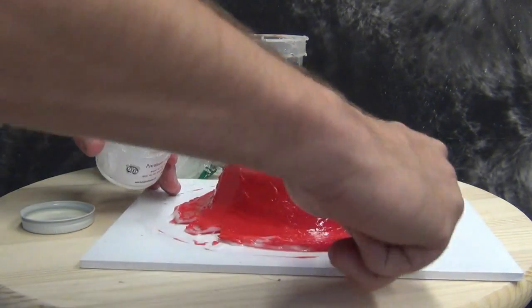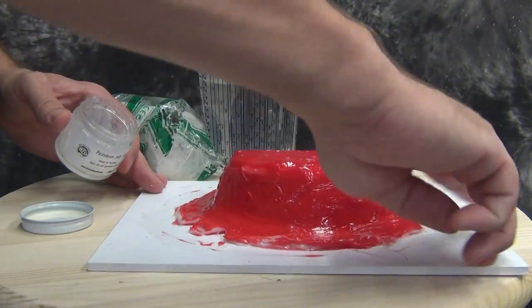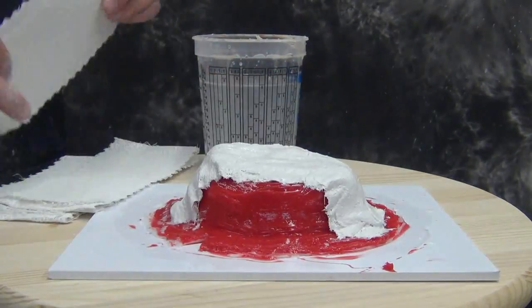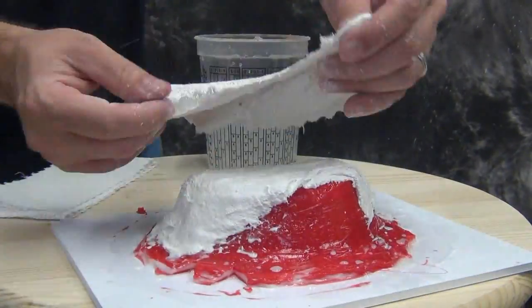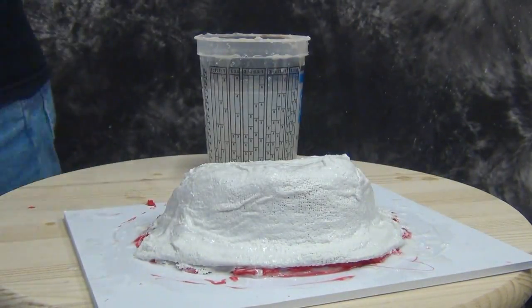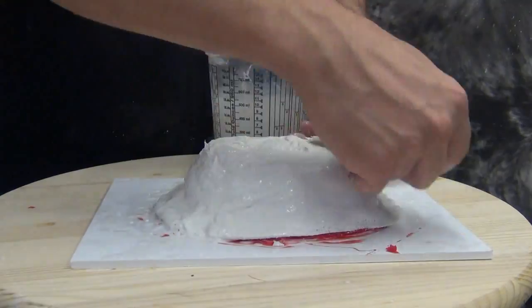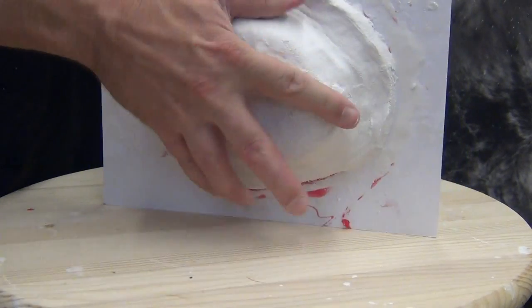I'm putting a little bit of petroleum jelly around the base to keep those plaster bandages from grabbing onto the foam core later on and to ease the demold process. Here's the mother mold process: we're activating the bandages by dipping them in warm water and putting them on the form. This process is fast and simple — you can have a mold ready to cast into within an hour. It's also inexpensive: a mother mold like this costs about three dollars, and this entire mold was probably about ten dollars total.